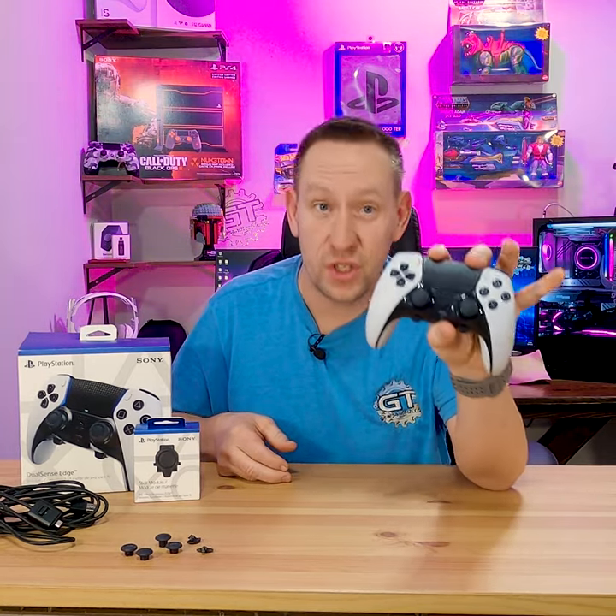Do you want to know how to save a fortune on the brand new DualSense Edge controller for your PlayStation 5? I'm going to show you real quick.